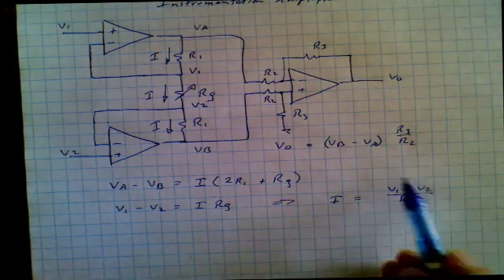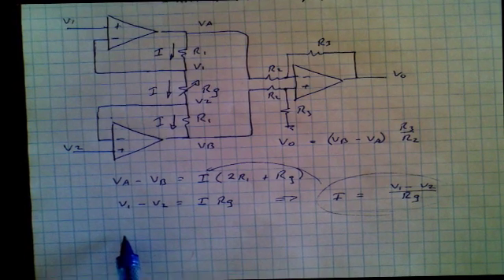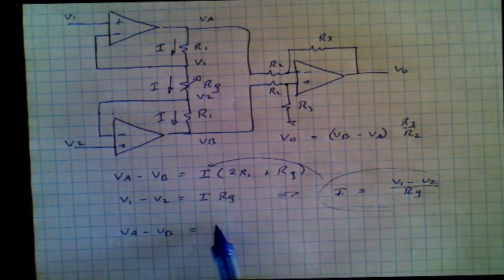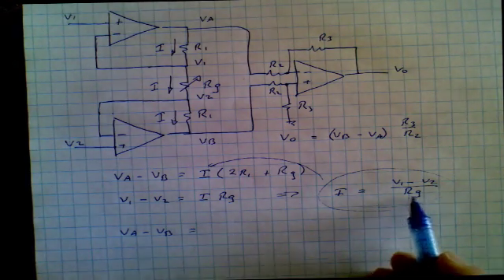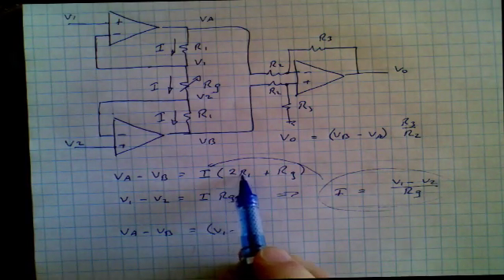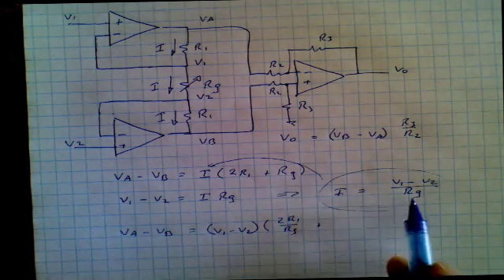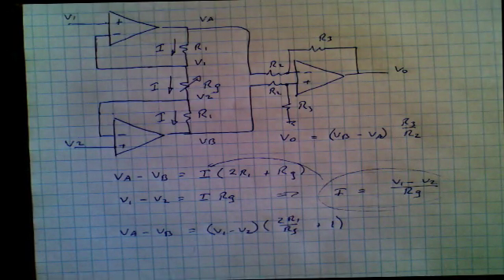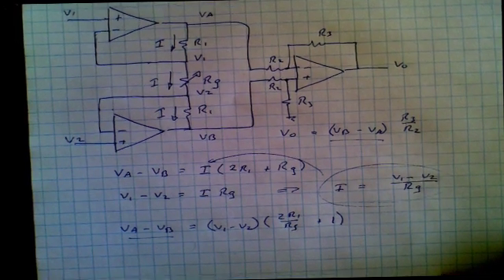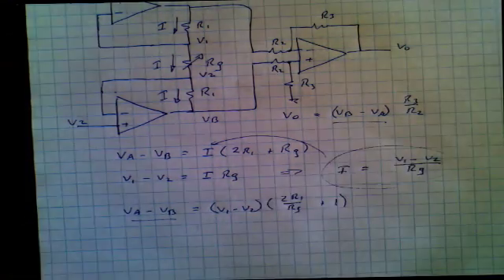Now we take this expression for I and plug it into the VA minus VB equation. So VA minus VB equals, substituting I and multiplying RG through: V1 minus V2 times 2R1 divided by RG, plus 1. We note the similarity between this expression and the earlier one — they are the same except inverted.